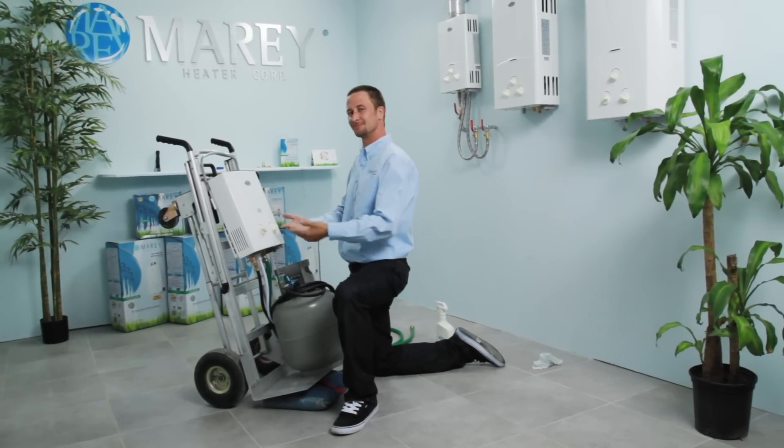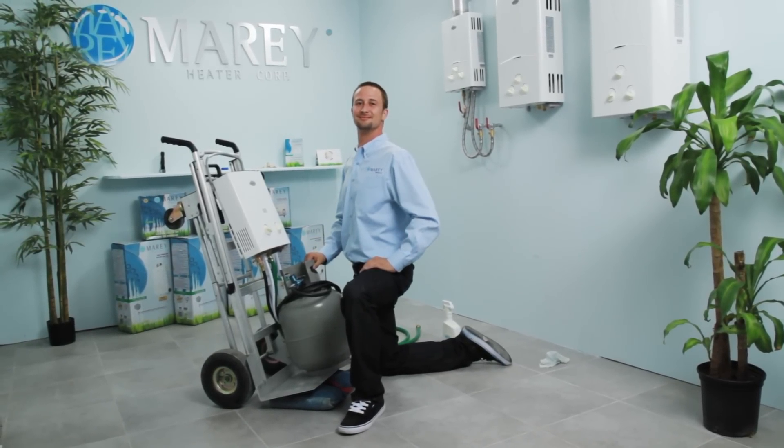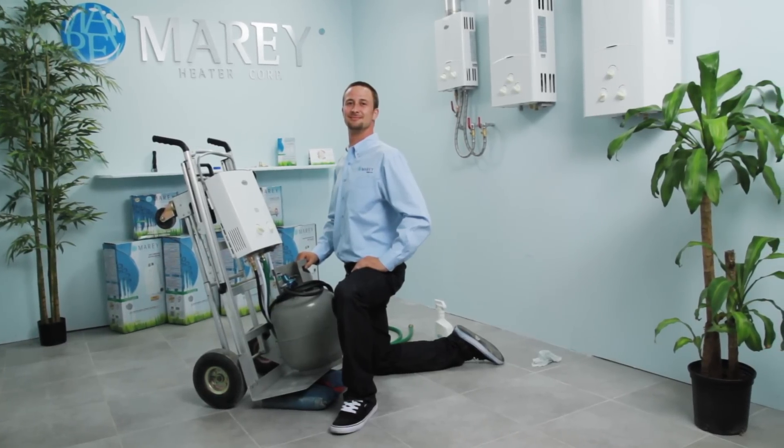After you have verified that there are no gas leaks, you are ready to use your water heater. Turn on the pump or hot water faucet and start enjoying instant, endless, and energy efficient hot water right away.